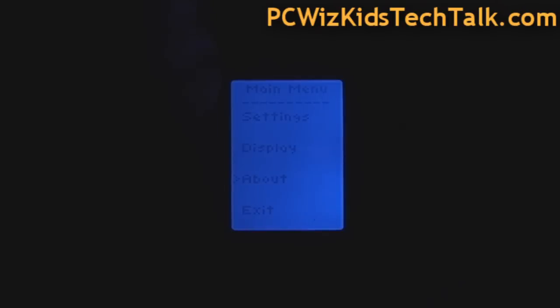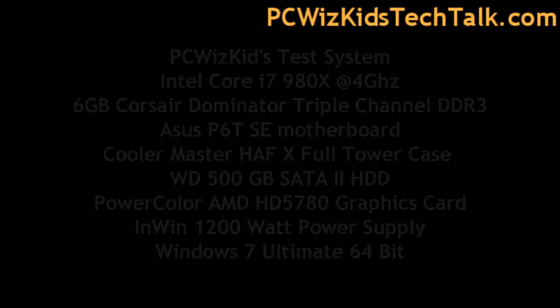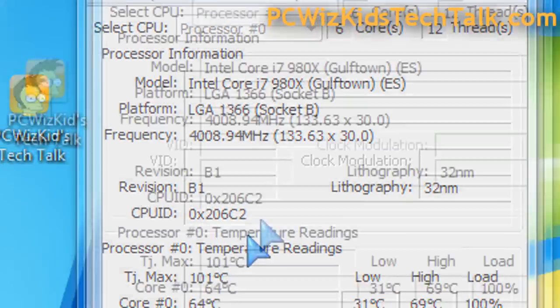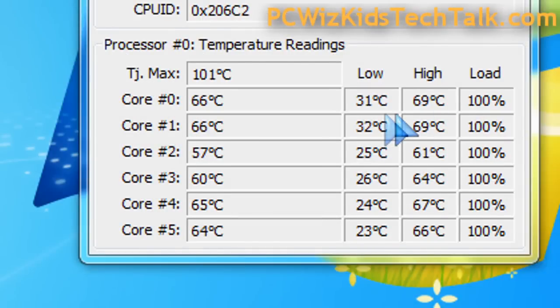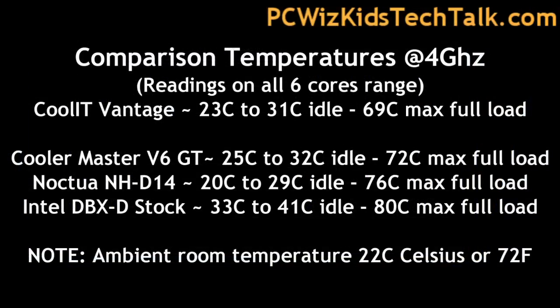I'm using this in an Intel Core i7 980X running at 4 GHz. Here are the specs of the test system, and I've had other CPUs installed and tested so we can compare and do some benchmarks. When this runs at idle, we're looking at about 25 to 30 degrees Celsius — very nice, cool and quiet. At full load, it's running about 57 to 58 degrees Celsius, all the way up to maybe 66, and at max it'll reach 69. Really not that hot at all.